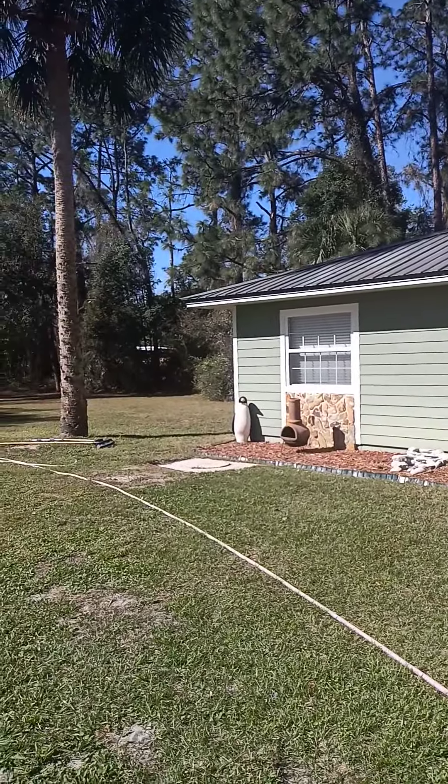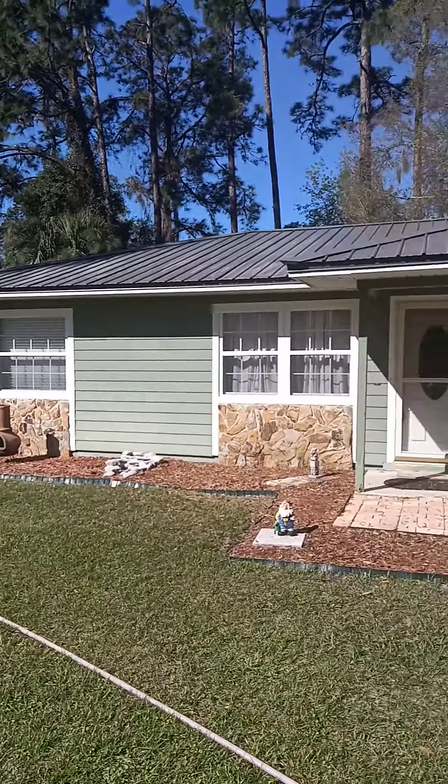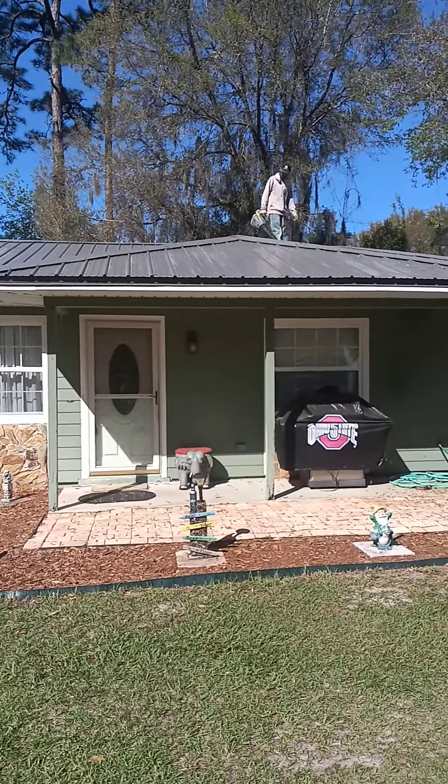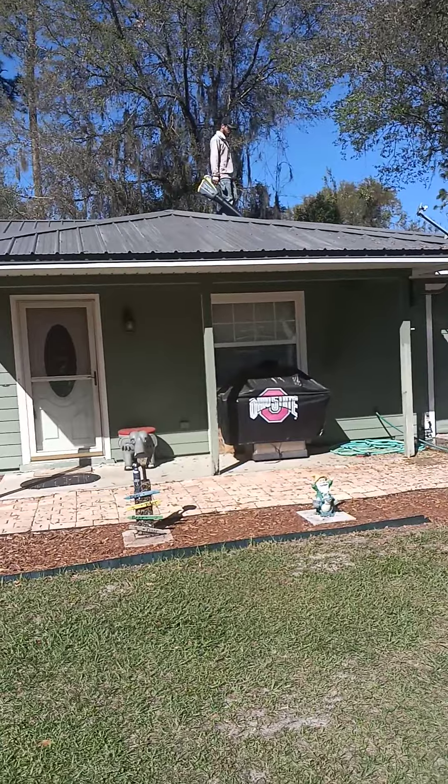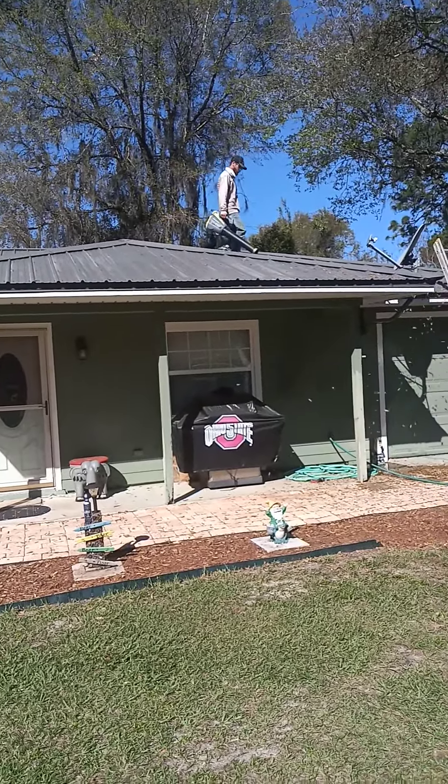I'm going to pause the video and we're going to get started. You can see Cody's already blowing all of the loose debris off of the roof first, before we get it wet. Once we get it wet, nobody will be on the roof.